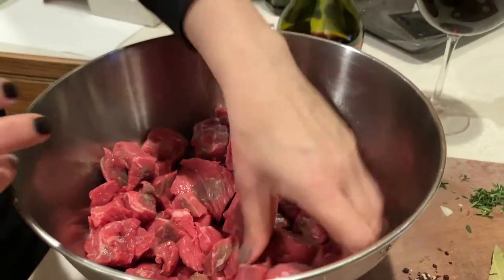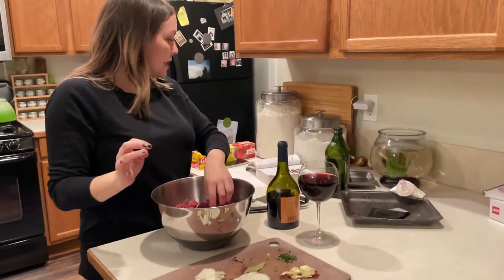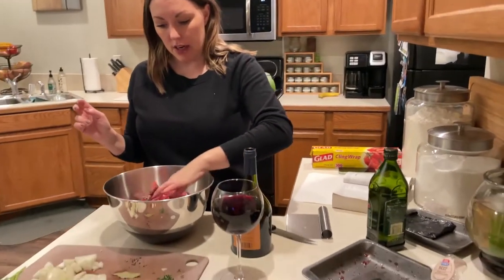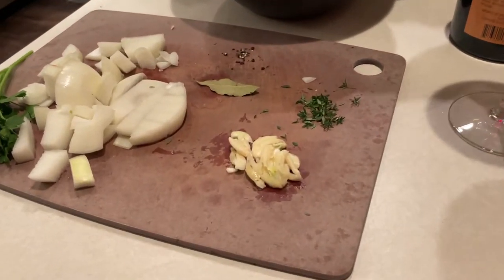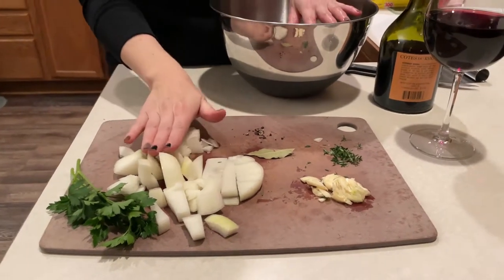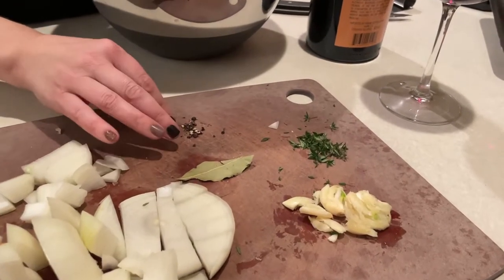We're going to be marinating this overnight. The recipe says six to seven hours in the refrigerator or three to four hours on the counter. Because we're going to have it tomorrow afternoon, we decided to go ahead and marinate it tonight. We've got coarsely chopped onion, some sprigs of flat leaf parsley, bay leaf, and some crushed peppercorn.